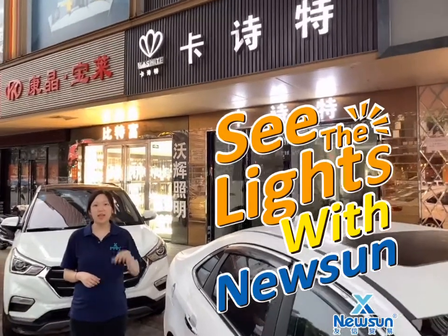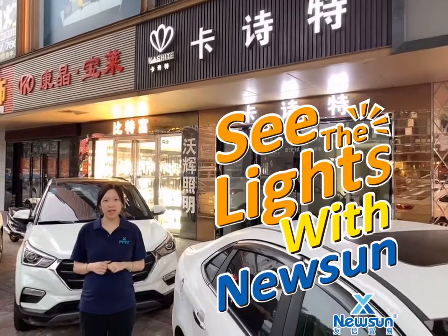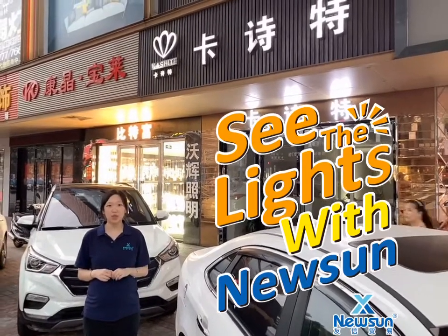See the live with newsletter. Hi, this is Shelley. Today I will share one crystal live factory with you. Let's go to check.